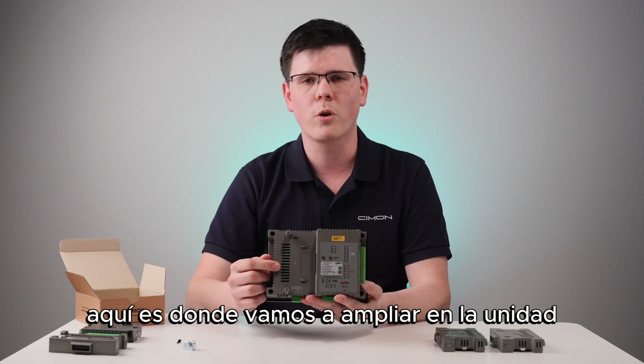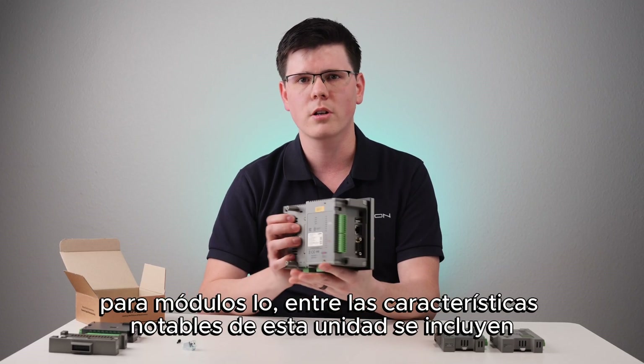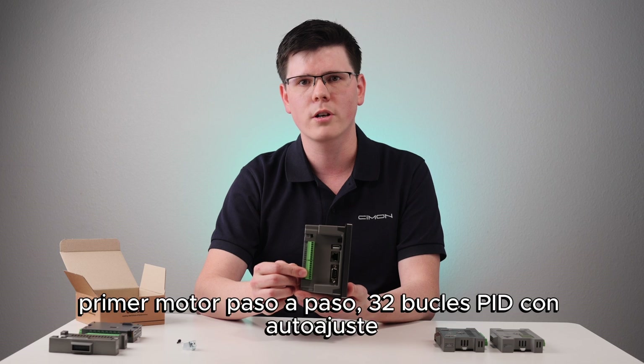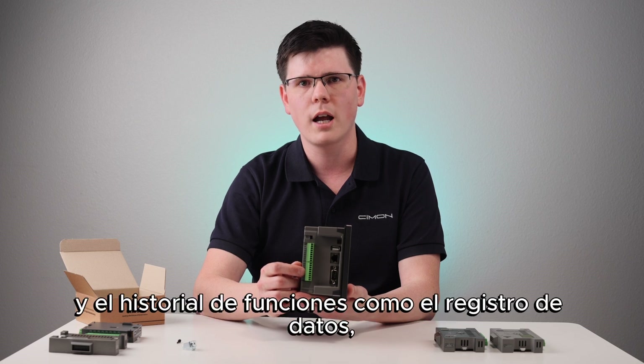Also, this is where we're going to be expanding the unit for I/O modules. Notable features of this unit include two high-speed counting channels, two channels of pulse train output — otherwise known as high-speed output for a stepping motor — PID 32 loops with auto-tuning. It can expand up to 94 I/O, VNC for remote interactions, and historic features such as data logging, trending, and alarms.